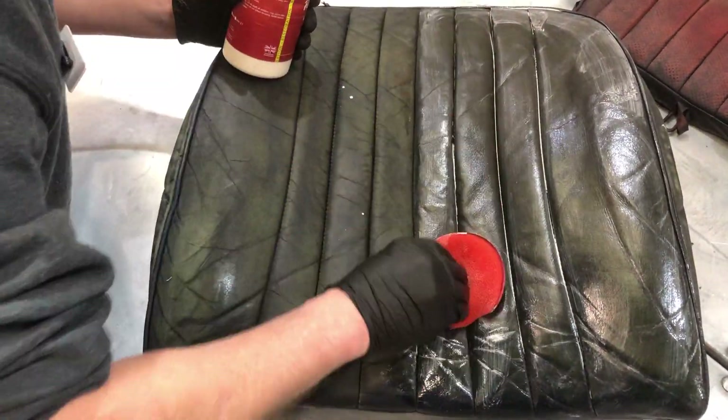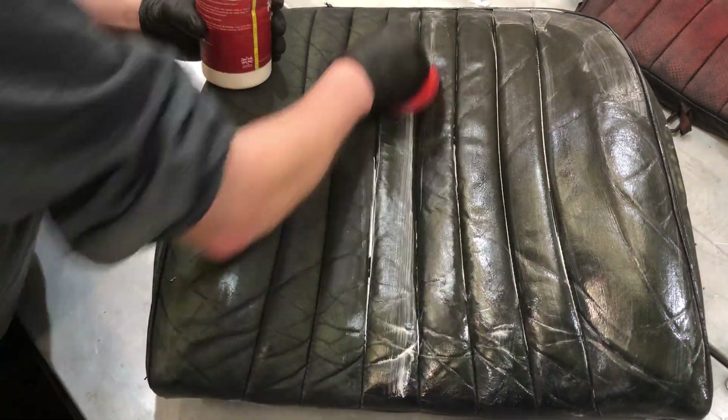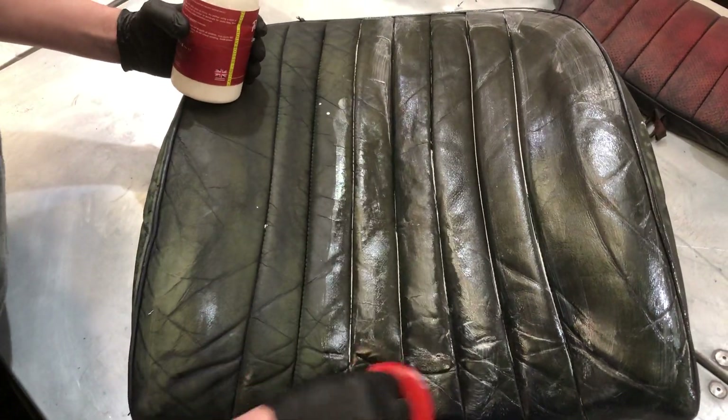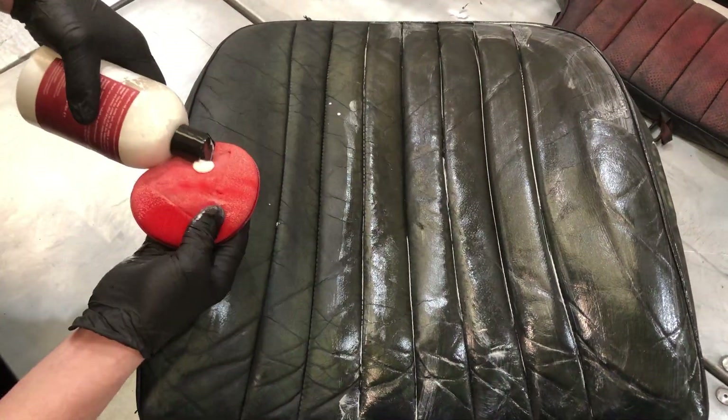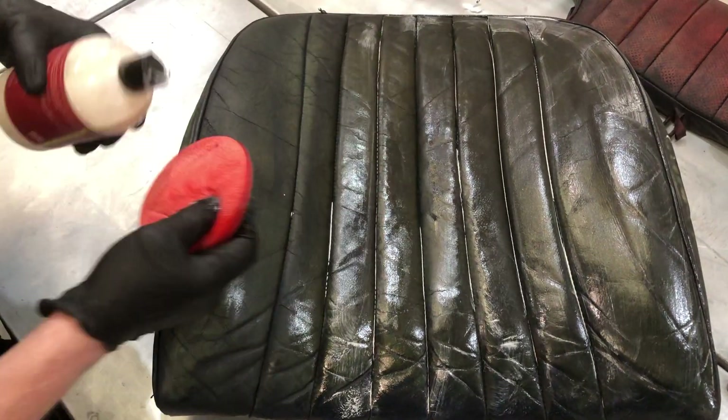This leather is really dried out on this Jaguar, so I'm putting in quite a fair bit and also trying to rub it into the leather, almost forcing it in so it goes into all the pores and soaks in. You can see it's soaking in there — just literally carry on doing the full thing.